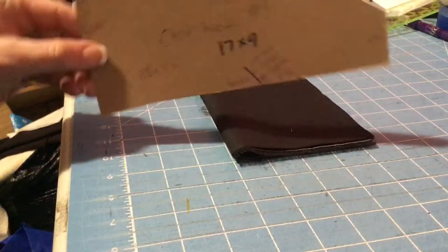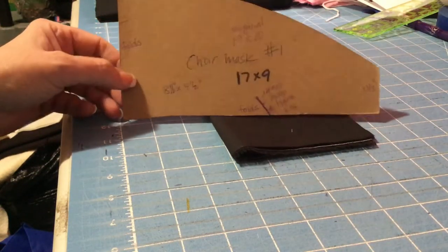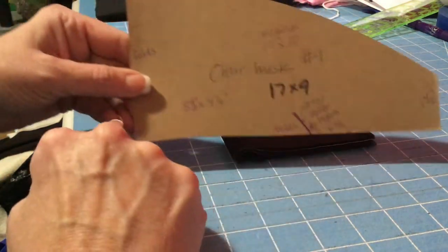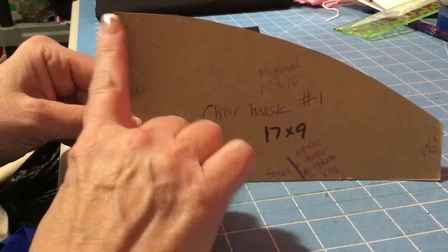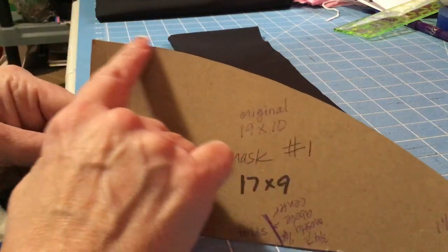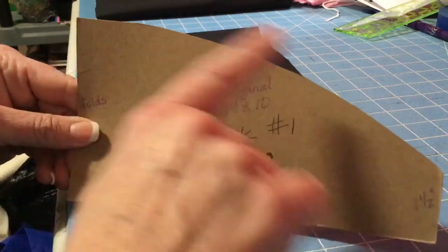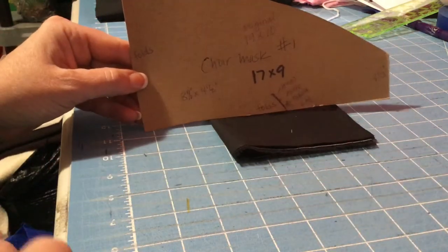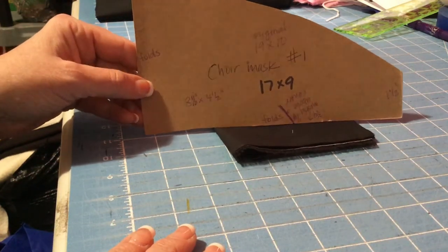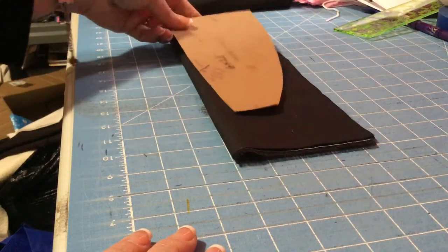You're going to need to make a template at home. Use a piece of cardboard or something a little bit thicker. This looks a little strangely shaped, but you need eight and a half inches this way and four and a half inches tall. You could cut a rectangle that way. Leave an inch and a half over here and then curve this up along the top to make your curve. Eight and a half by four and a half is what you're going to cut, and I'm going to place this on the fold.